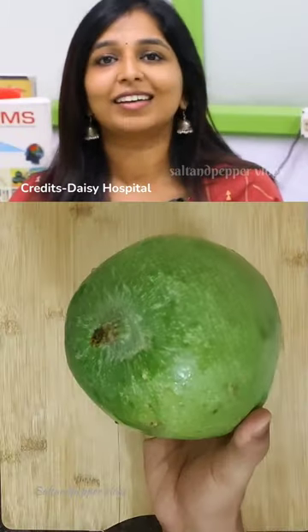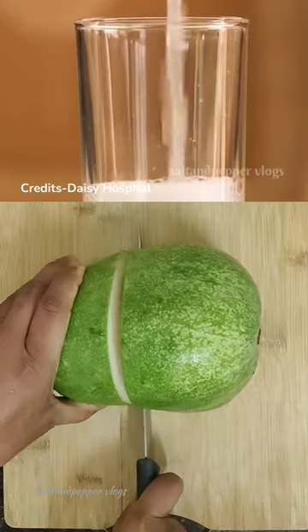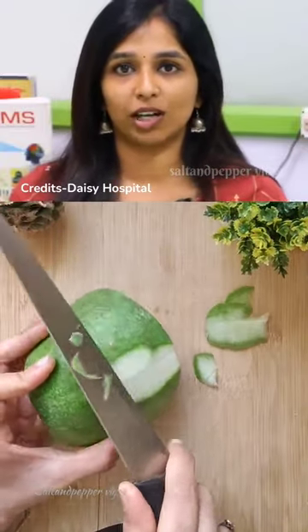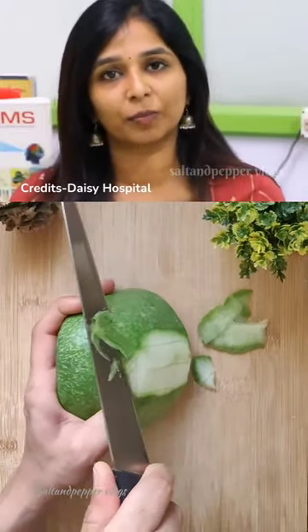This juice is called wellapoussini juice. The juice has a very good taste. How do you use wellapoussini juice?